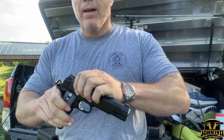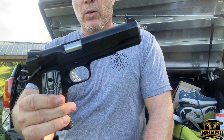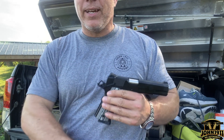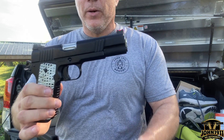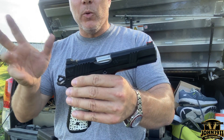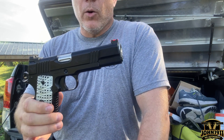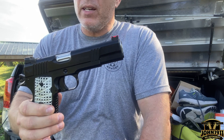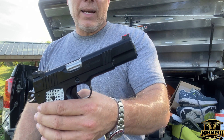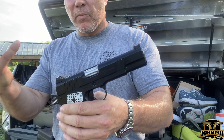Number one, front cocking serrations are full custom. See this gun from the Custom Shop of Springfield Armory from some years ago? It does not have front cocking serrations. Back in the day, when you would send a gun off to have custom work done to it, you would have front cocking serrations put on it. It was a little controversial, but it was a way to really tell this gun's been worked over — something more than just a regular stock gun. That kind of changed when Kimber came on the scene. A lot of younger viewers don't appreciate that front cocking serrations were a significant and not inexpensive upgrade for your custom 1911 back in the day. So number one, it's full custom.